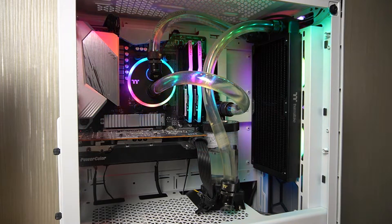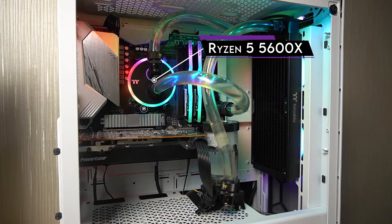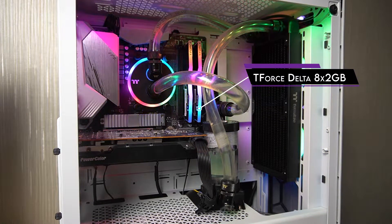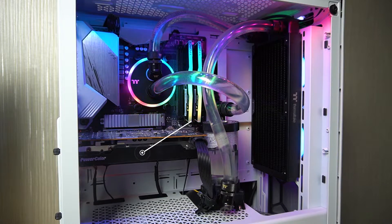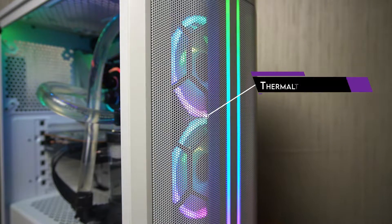For the test bench, I will use the Thermaltake Pacific C240 DDC Soft Tube Water Cooling Kit. See the description for the complete specs of the kit. For the CPU, I will use the Ryzen 5 5600X and Aorus B550 Pro AX motherboard with 16GB T-Force Delta RGB and PowerColor Fighter RX 6600. For the fans, I will use two SWA Fans 12.